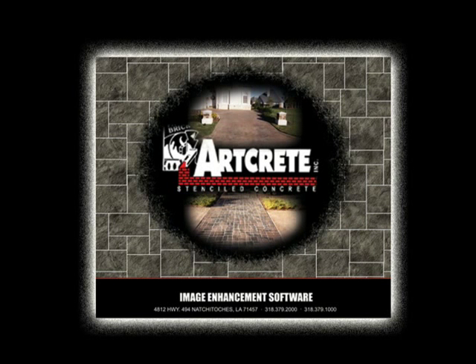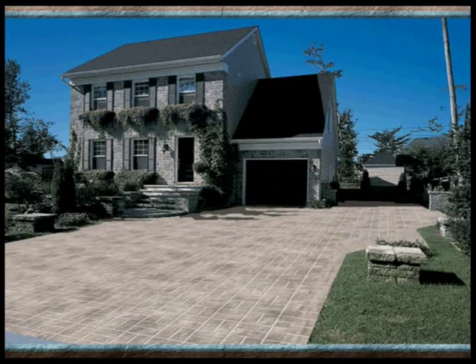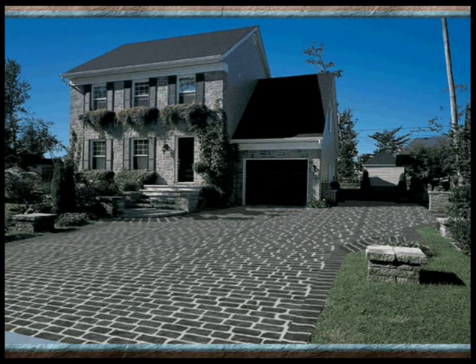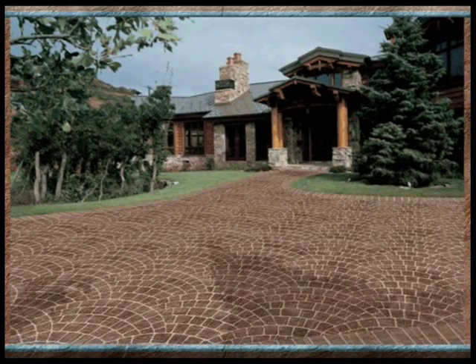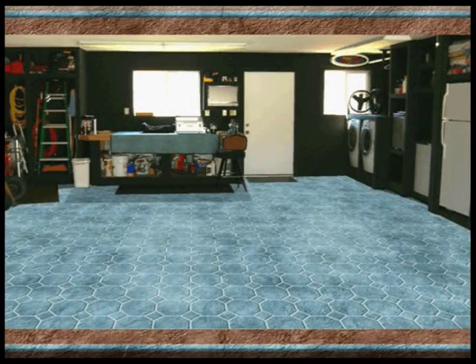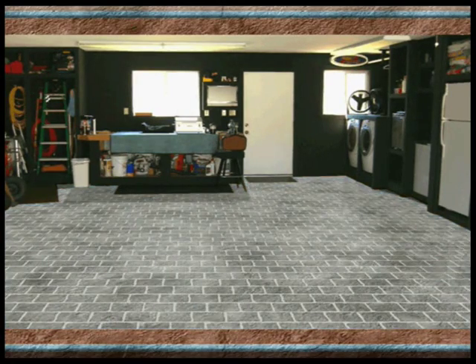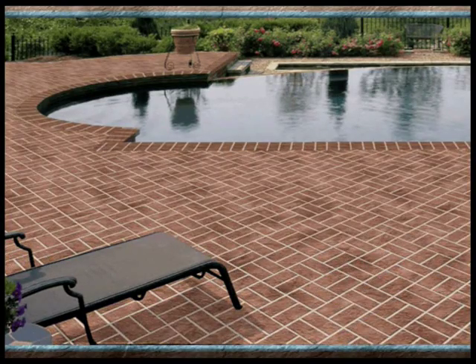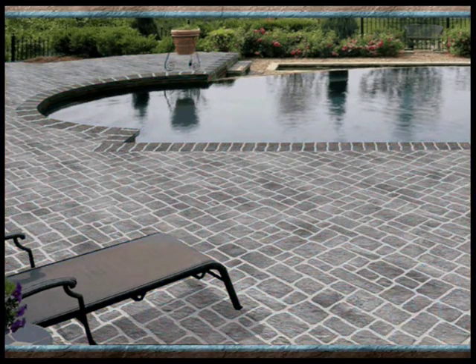Artcrete introduces a revolutionary new way to show your customers what Artcrete products would look like on their home or office. Artcrete image enhancement software allows the installer to take a picture of the project with a digital camera and show the customers what that project is going to look like before they make their purchase. When a customer can visualize the difference, it takes away their doubts and concerns and allows you to close more sales.